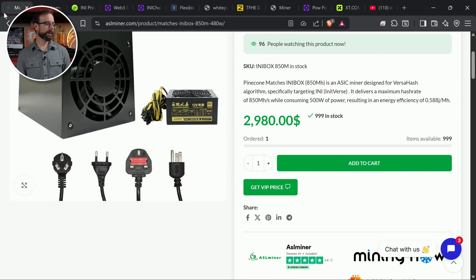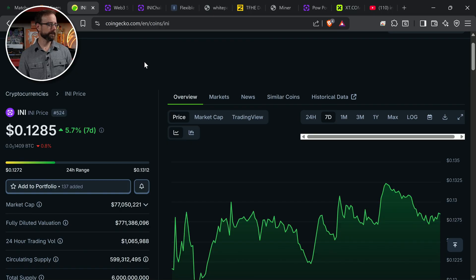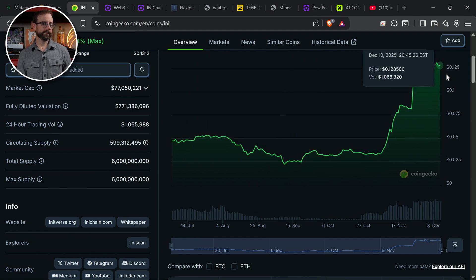Why is it $3,000? It's $3,000 because it makes $33.30 a day, with the price of the coin being $0.13 right now. Looking at the seven-day chart on CoinGecko, it's slowly going up. The max chart goes back to early July — it went from $0.02 to $0.03 all the way up to an all-time high of almost $0.14. For this machine to keep making that amount of money, the price would have to keep going up dramatically to absorb the influx of people buying machines. But it's a race against time every time.